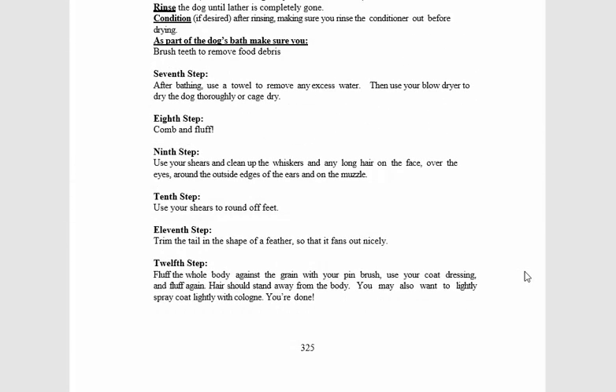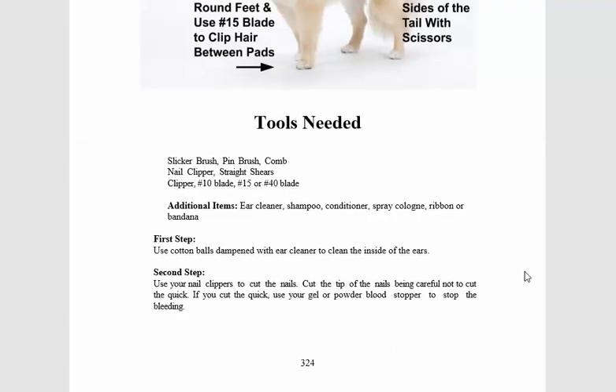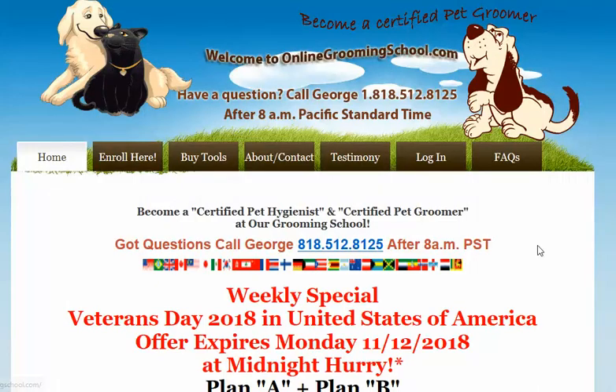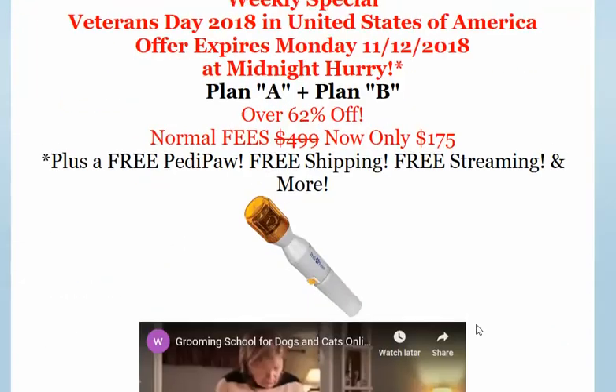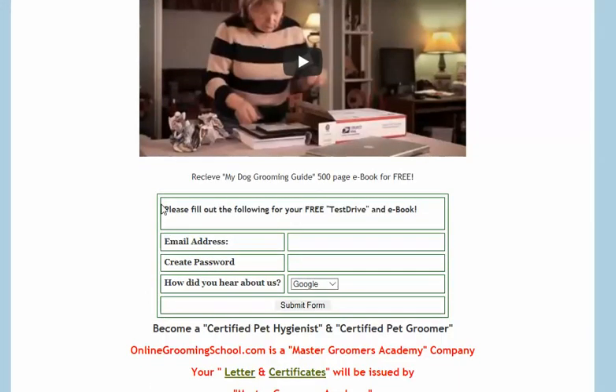We'll cover all the way down to the 12th step, but before I do this, let me show you how I got here. You can go to onlinegroomingschool.com, and if you want to become a certified pet hygienist or a certified pet groomer, please do sign up. Scroll down, you can watch this video — plug in your email address.